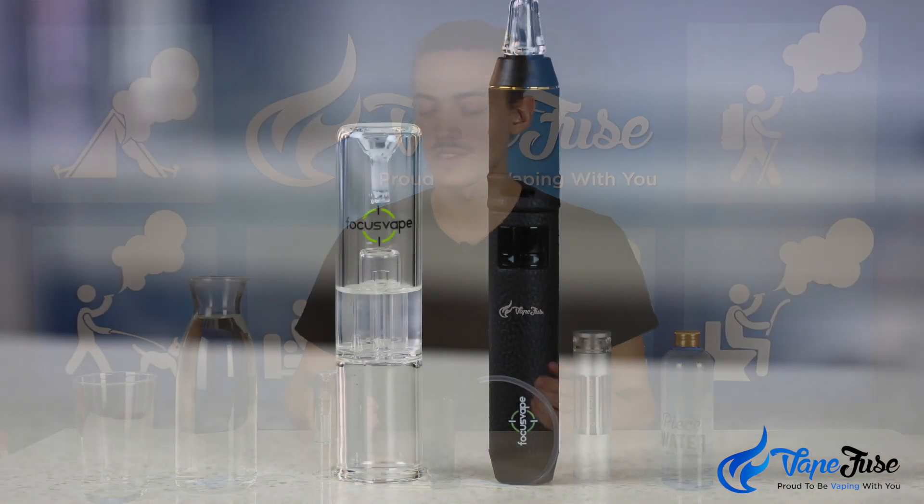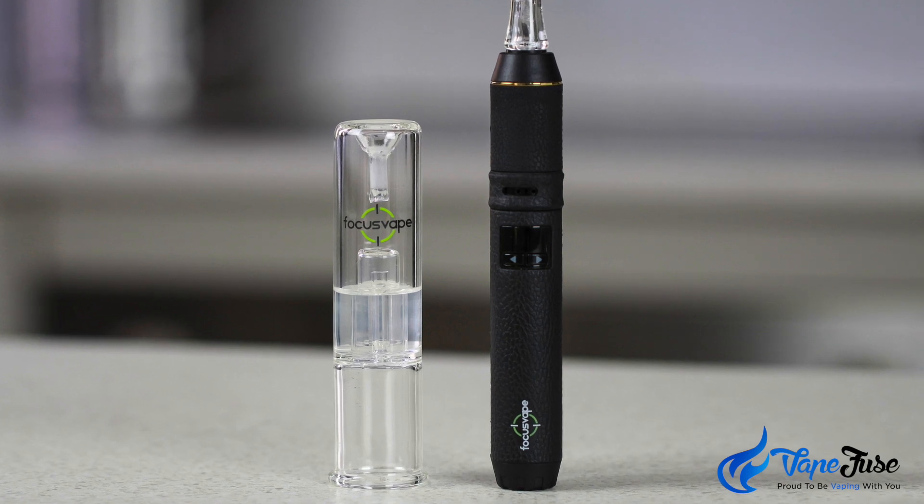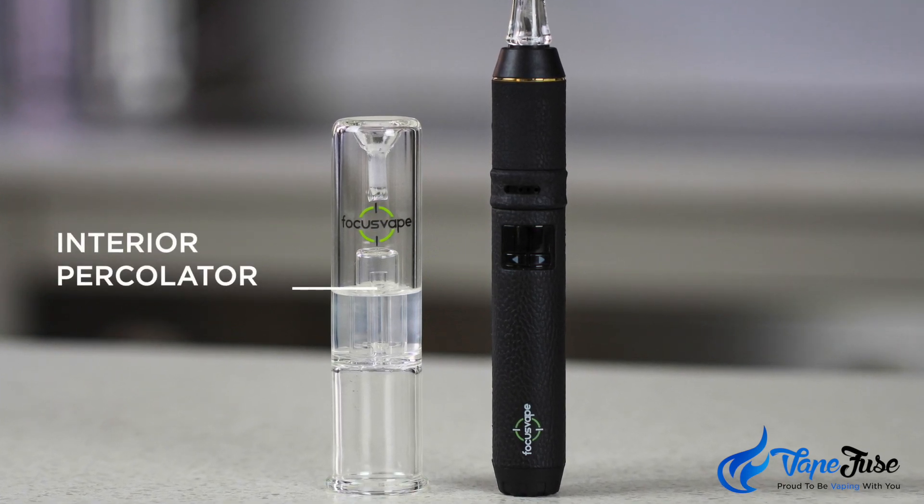The Focus Vape is the more traditional version — it's got this external aqua bubbler with an interior percolator and an airlock so that none of the water inside is going to drip out. You just fill it from the tap or filtered water, inhale a little bit into the bottom, and the airlock makes sure all that water stays in there with the percolator.